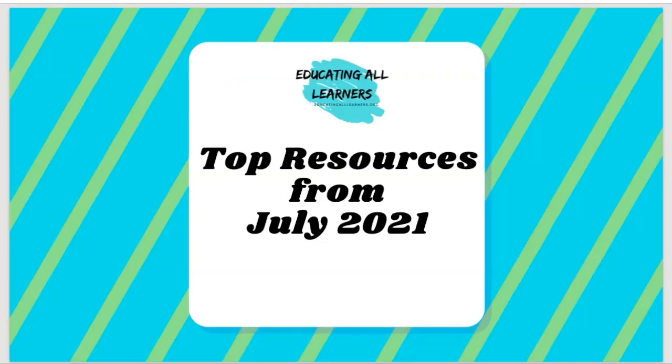Thank you so much for coming, and for those watching in the recording, thank you for watching. As Gabrielle said, we are going to go through the top and most recently released resources on the Educating All Learners Alliance website. They're really varied — we try to include resources in different formats. You'll see podcasts, videos, and straight web page resources. The topics are also really varied, so where one might be directly applicable to your work, others might not be as applicable, and we encourage you to share around.